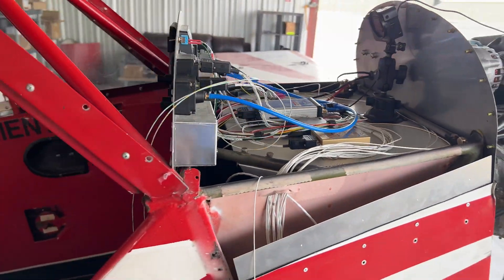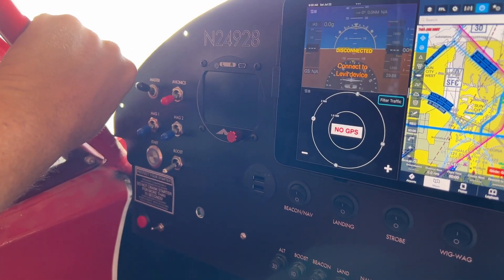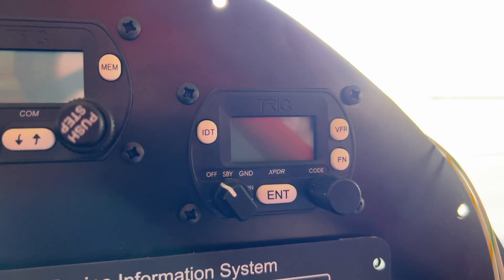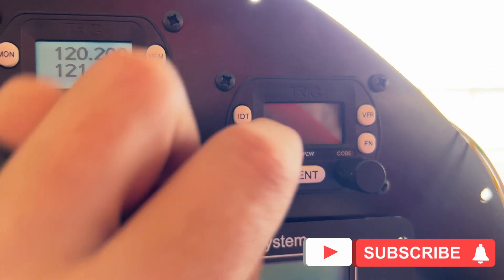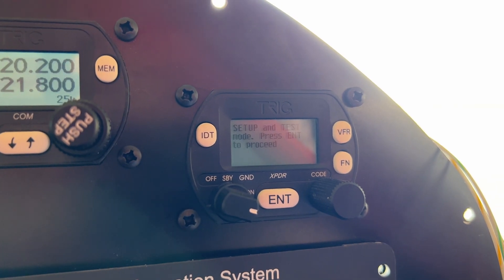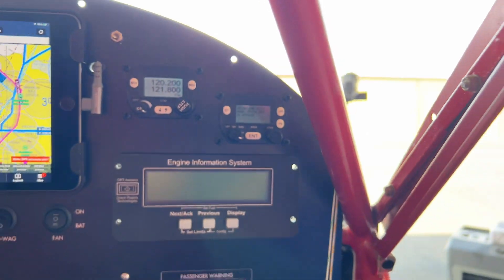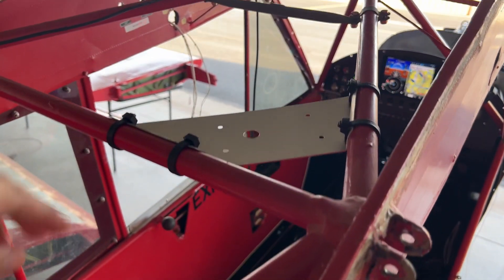Good news — everything is wired up, so let's test this. Master on, avionics on — here we go. It turns on! Altimeter mode, setup and test mode — press enter to record. We'll do that later. Let's get the antennas installed.